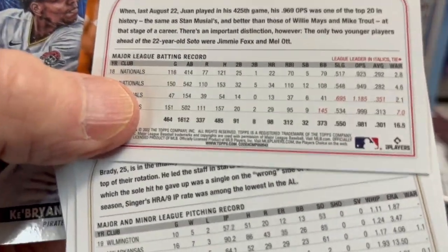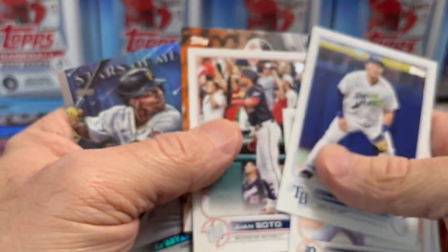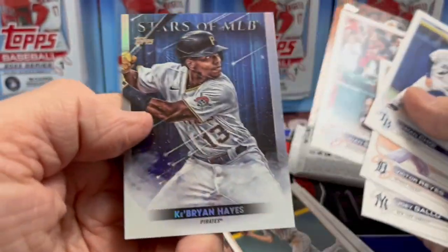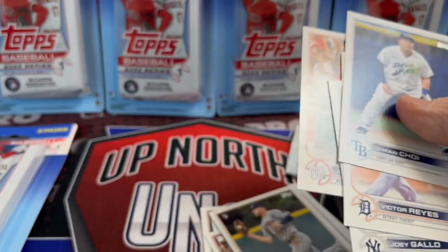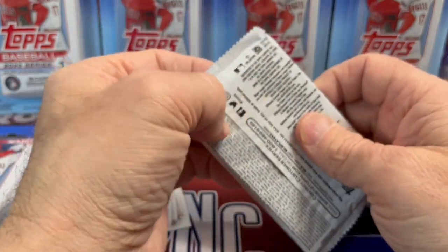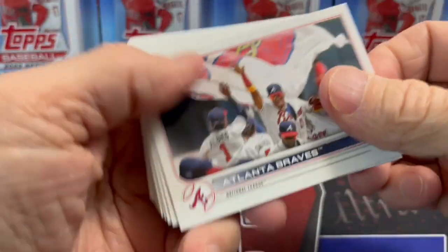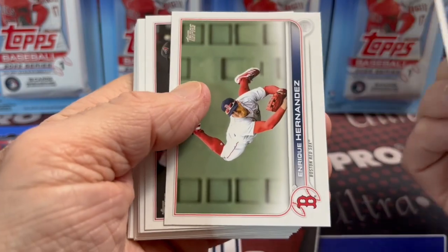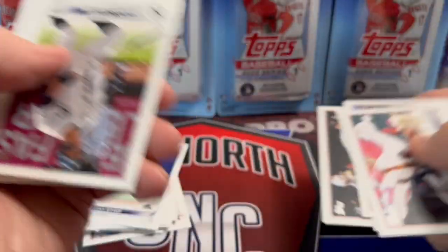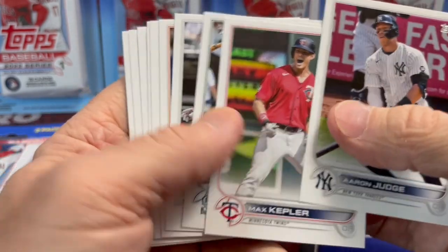That card looks funny, but it is definitely the regular. I don't know why I thought that looked like a variation of some kind. And then you get an insert — one of these Stars of the MLB, which I have a million of. If you've opened up retail, you know those Stars of the MLB are in every single pack, so you can build a set of those pretty fast. I'm not sure what the long-term value of those is — I would imagine very little, and collectability-wise probably pretty small. Pack number one wasn't anything to write home about.